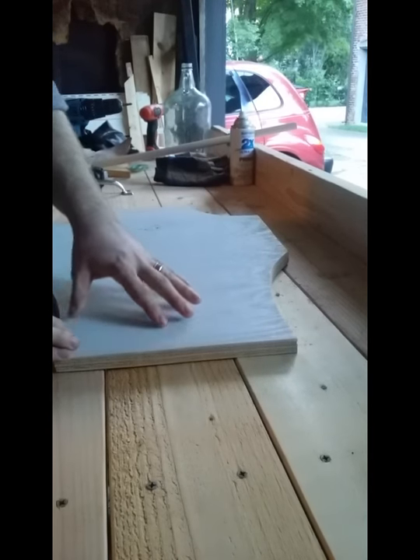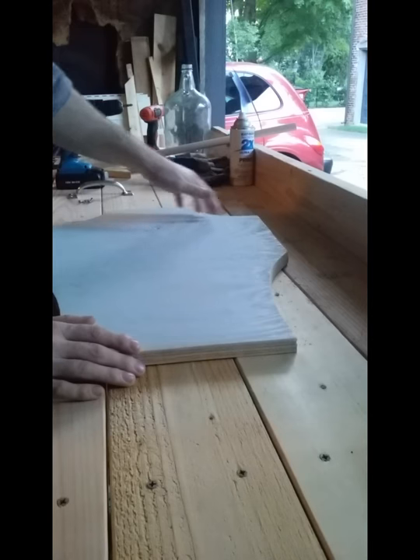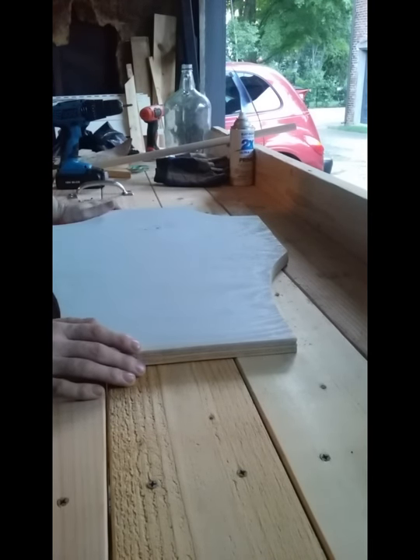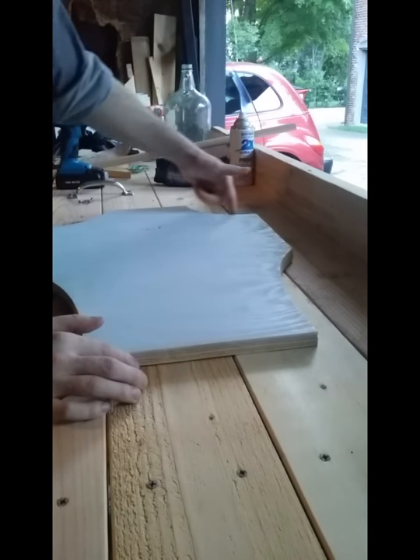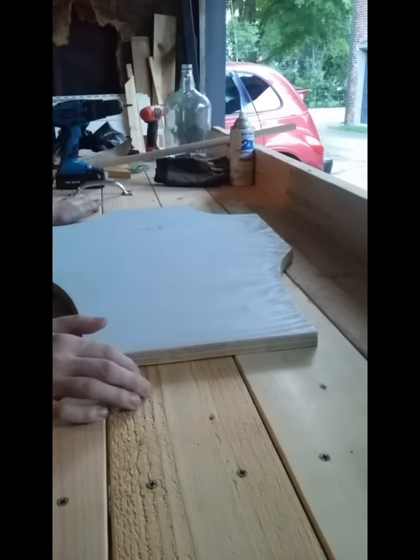Now what I need to do is either do a second coat of primer or get ready to paint this. We're going to paint it, put some interesting design on it, and then the last thing I have to do — other than paint the back — is put pipe foam around all these edges. That's for safety reasons, so that if somebody's weapon tries to hit it, it doesn't damage their weapon.